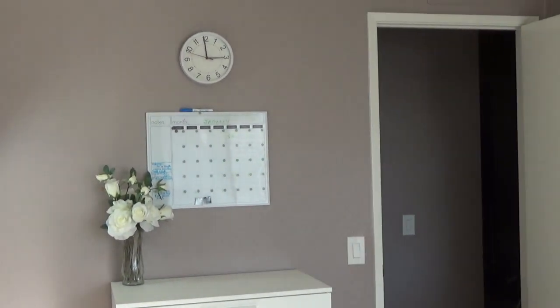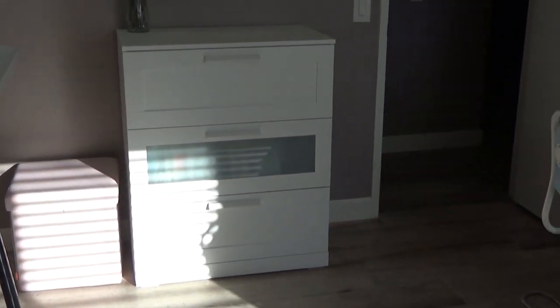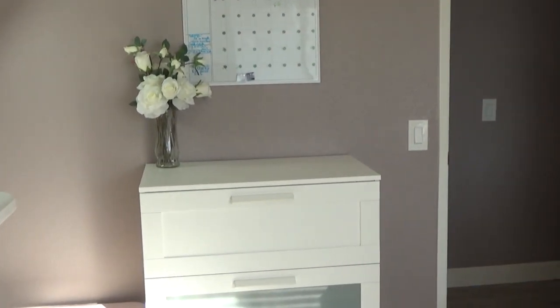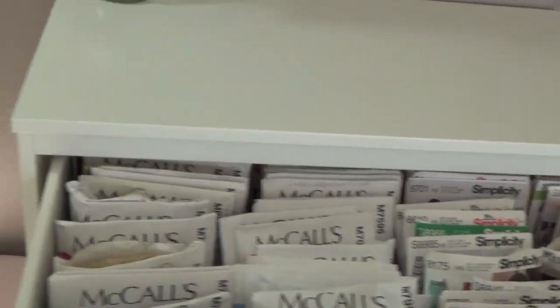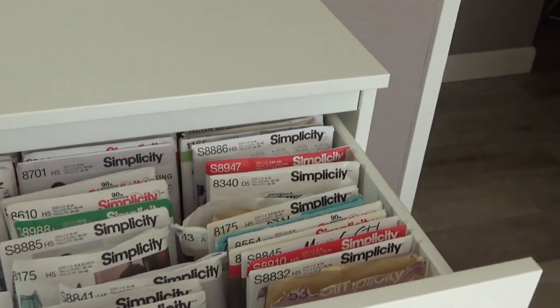This is my cutting table, and I have actually put some risers on it to raise it so it's a little above waist high for me, which is perfect so I don't have to bend over too far when I'm cutting. I will link a video where I talked about the risers. This cabinet here I also got from Ikea — I keep my patterns in there, sorted by company: McCall's, Simplicity, and so on.